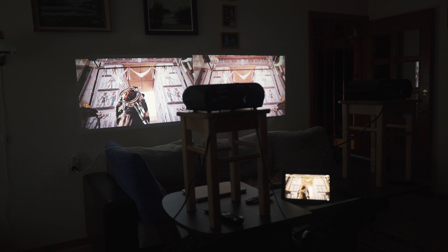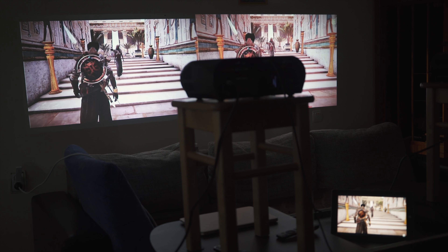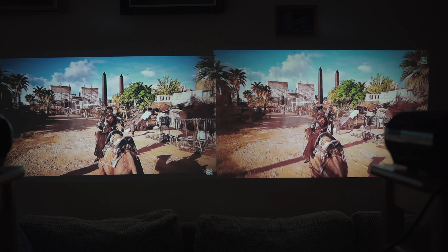I got a new projector and I will show you a little comparison video between the very popular GP90 model and the new GP100.